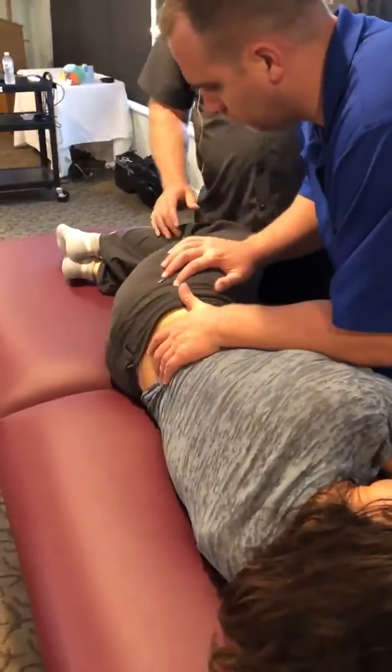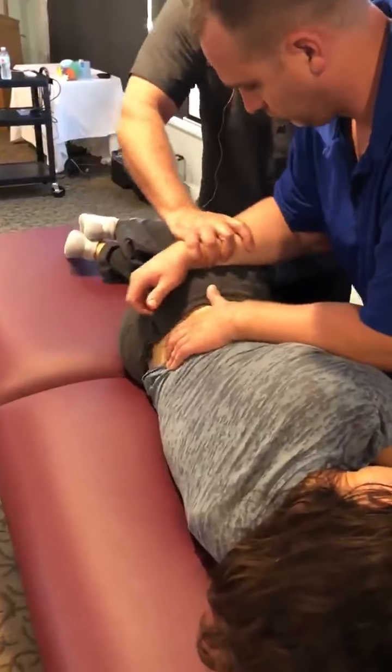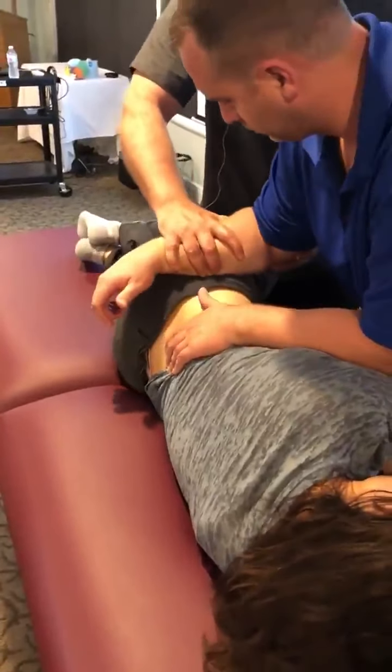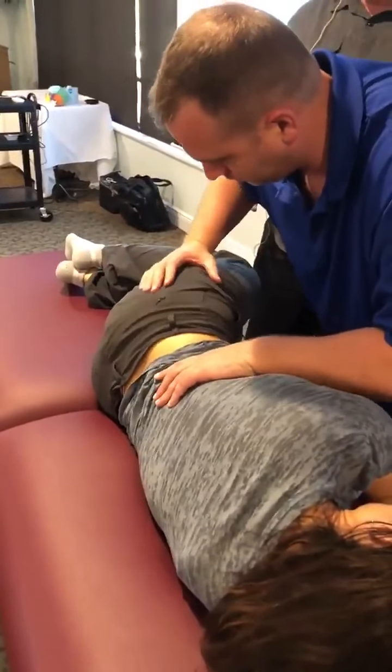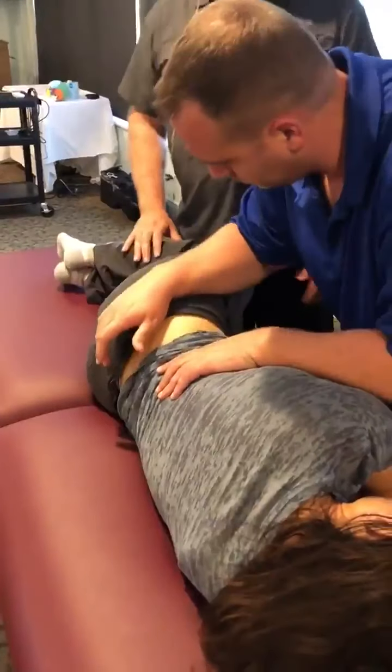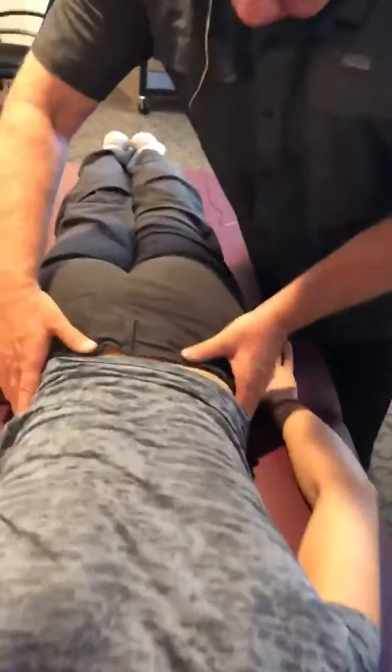Put your heel here and you can see how it moves this way. Go into side bending — see how much side bending she has there. Roll on your tummy. So there's L4. Look at L5 — no asymmetry. Feel that. So that's better.